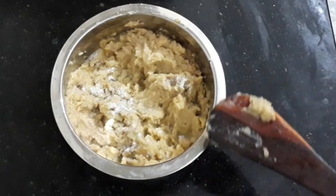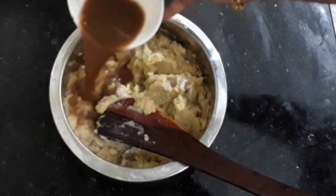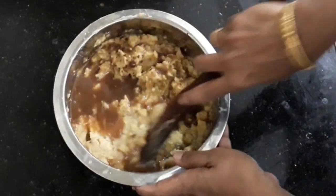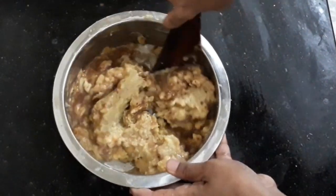Use masa and mix. Add the paste and mix it well. Add a noodle paste and mix it well.